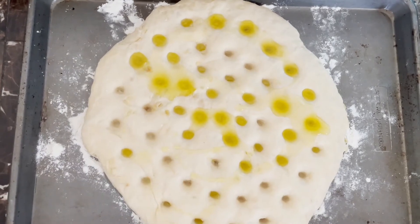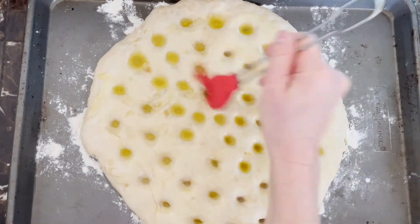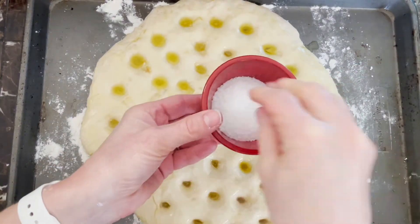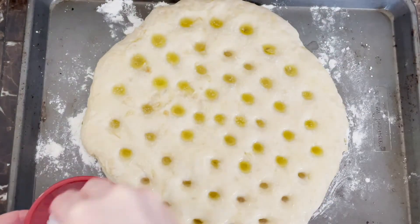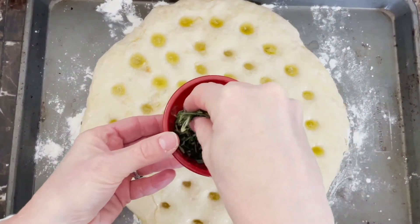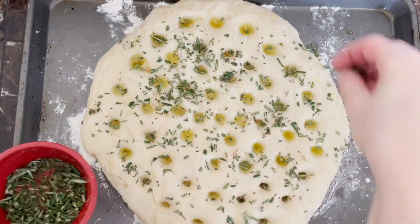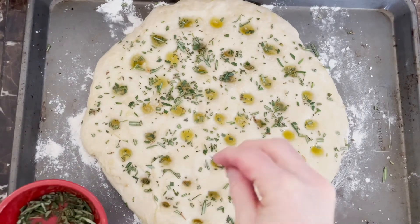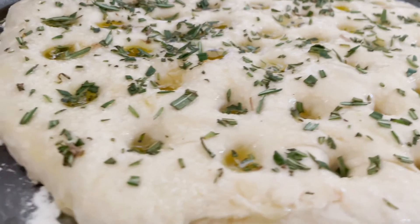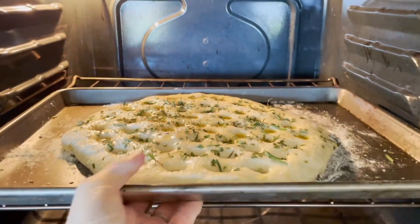Then drizzle generously about two to three tablespoons of olive oil atop your dough. I like to use a basting brush to have it evenly distributed throughout the bread. Then sprinkle on some very coarse sea salt and your chopped rosemary, spreading them evenly atop the dough. Place it in the oven preheated to 400 degrees and allow it to cook for about 20 minutes or until evenly browned and cooked all the way through.